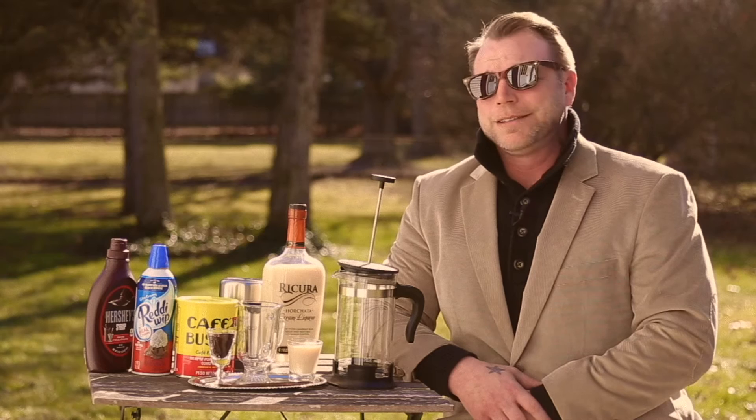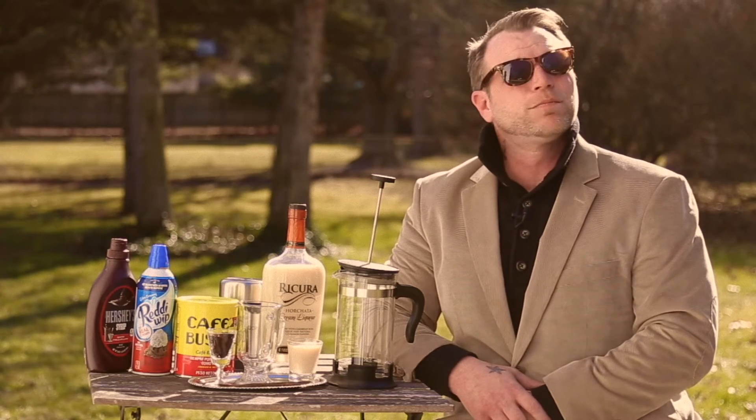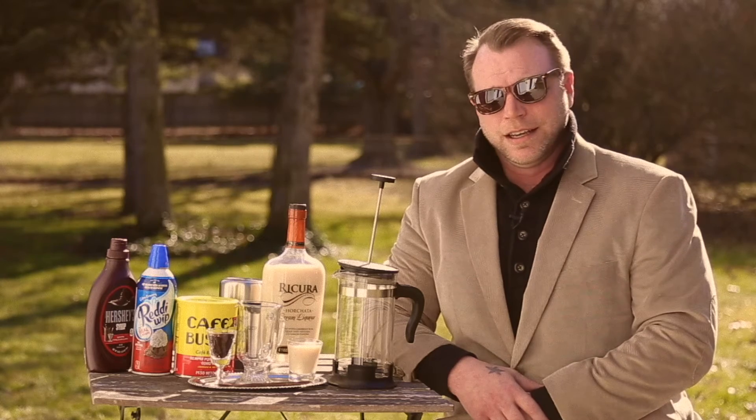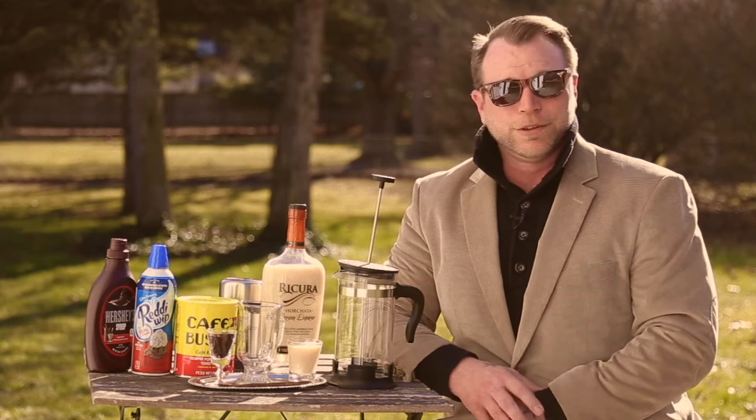Welcome back to the Gentleman's Bachelor's Guide to Bitches. It's a beautiful spring afternoon and I decided we need to have a nice liqueur coffee to go with this beautiful sunny day.